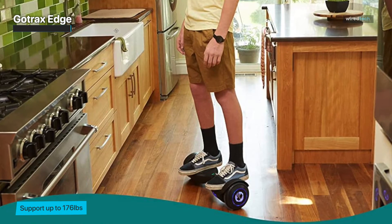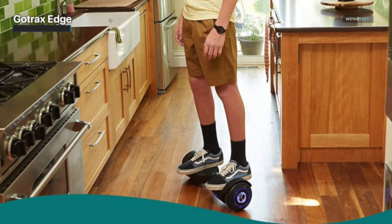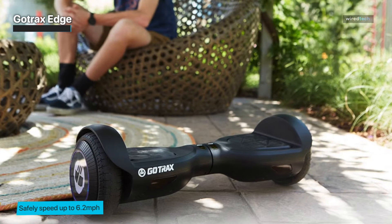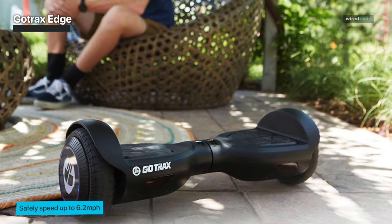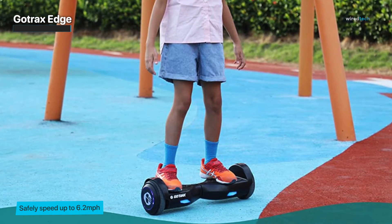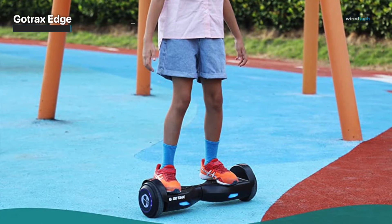The self-balancing control system makes the GoTrax hoverboard easy to learn and control — put one foot on the board pedals, then the other, and once standing straight in a comfortable posture, you're ready to go. GoTrax self-balancing scooters have passed strict electrical, battery, and charger system testing and met the UL-2272 safety standards. Each GoTrax hoverboard is affixed with a UL certification label, and the bright front LED light illuminates the area and keeps riders visible for safe night riding.